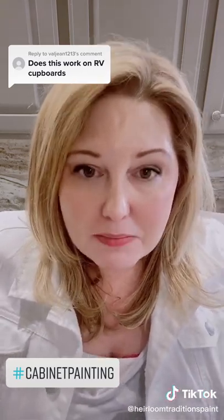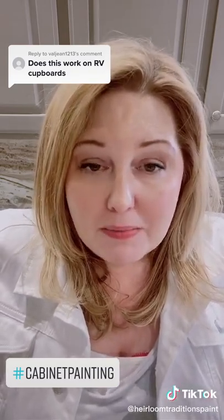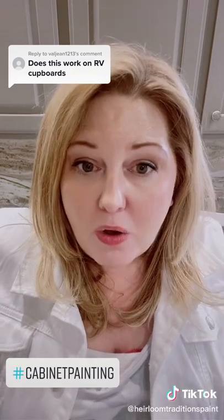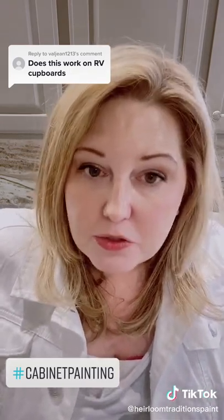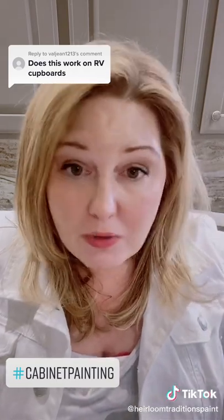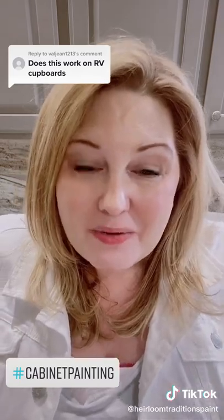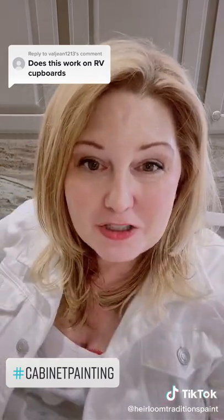We are giving you the maximum bonding primer in our all-in-one paint, so it will literally bond to any type of cabinets, as long as that previous finish is holding on well. If it's not, that's a different story and you might have to do a little bit of sanding to remove the peeling — but you don't have to sand it for the bond or the durability. And like always, you don't have to seal it either. Easy, easy, easy — hope that answers your question.